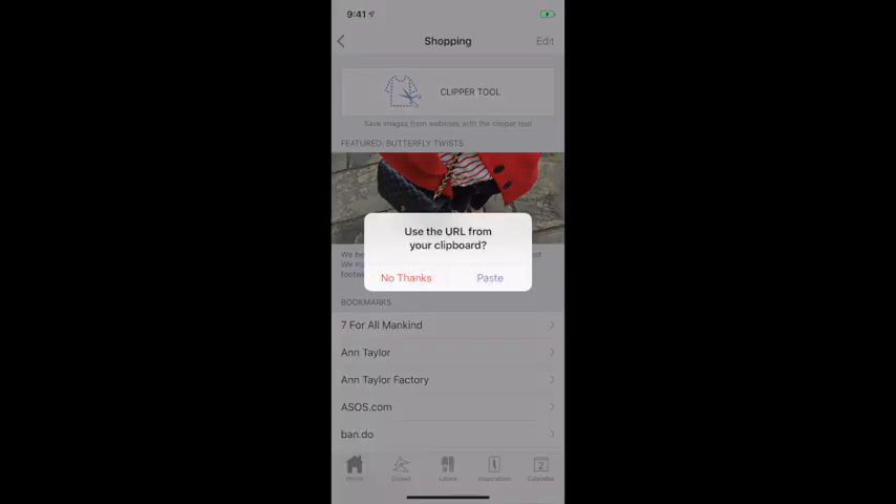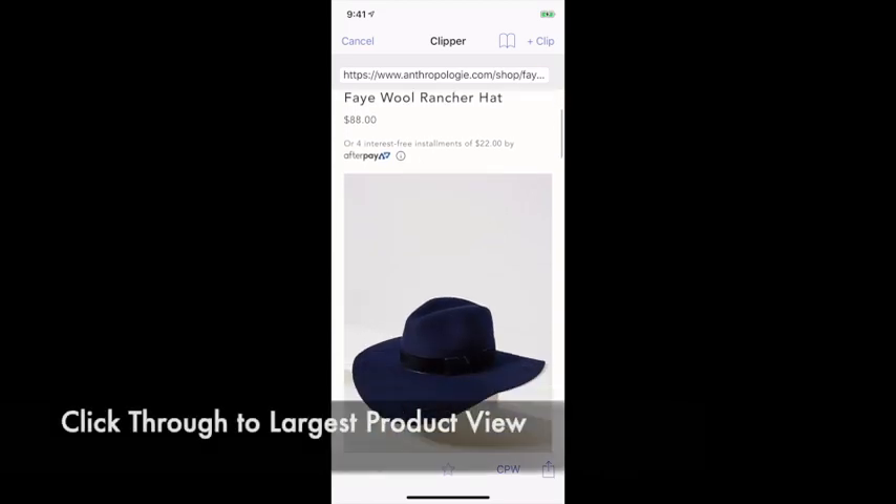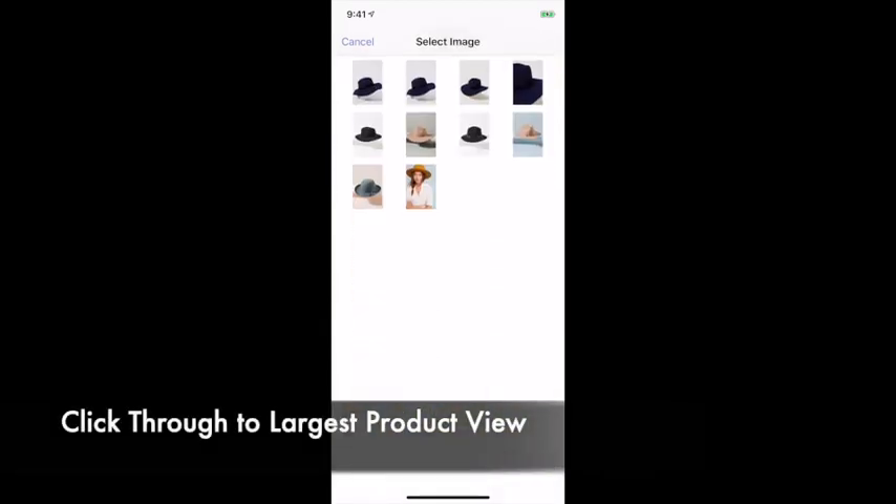Open shopping and select the clipper tool, then paste or type in your URL or use your bookmarks. Once the site loads, you'll be able to clip almost any image.